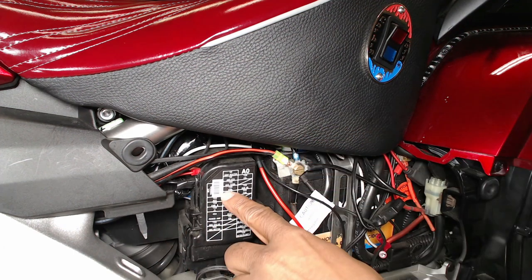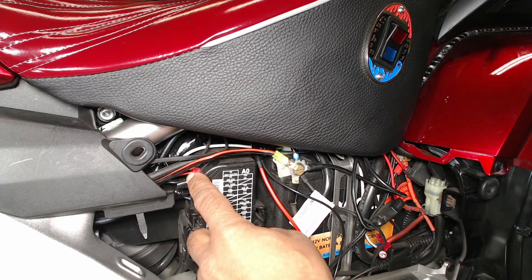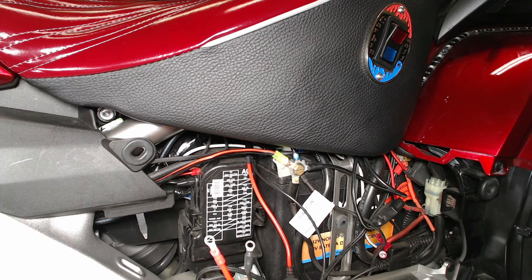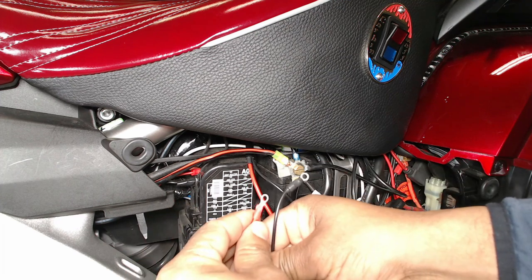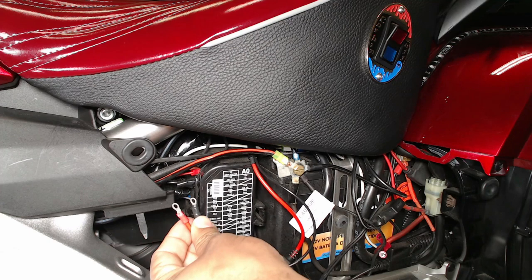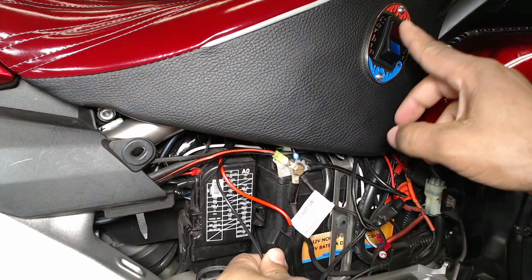It's actually a 10-amp accessory fuse. Since I already have some accessories tied into the accessory side, I'm going to be getting my power from another source. But normally, how you hook this up, you just take these ring terminals, go into the fuse box, hook one to the positive and one to the negative, and when you turn on the key it sends power through the harness to turn on the switch.